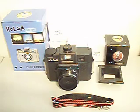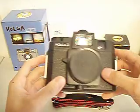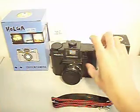Hi, my name is Adrian, and I'm going to give you a little tour of the Holga 120 CFM. First of all, we'll start with the actual box and see what comes inside.